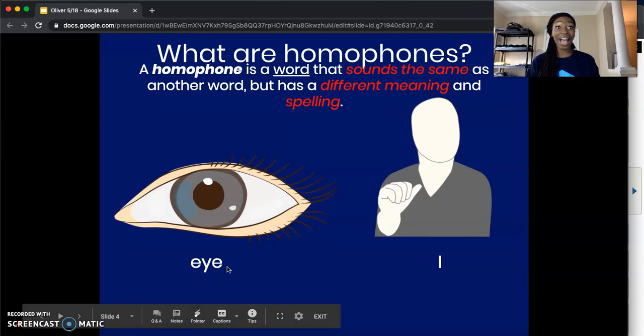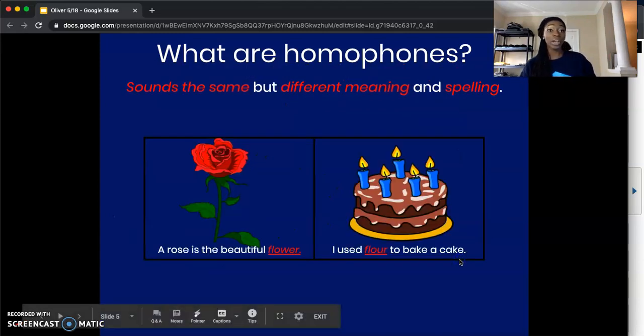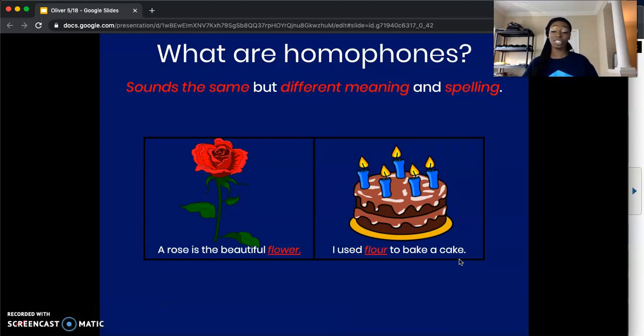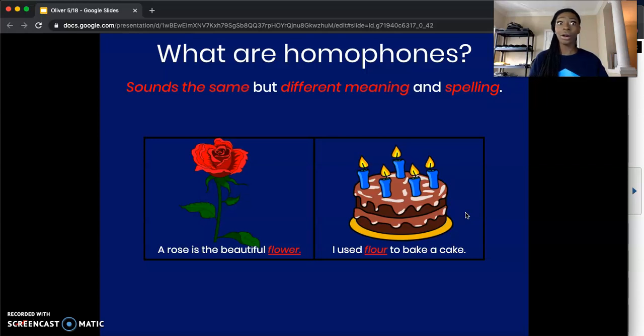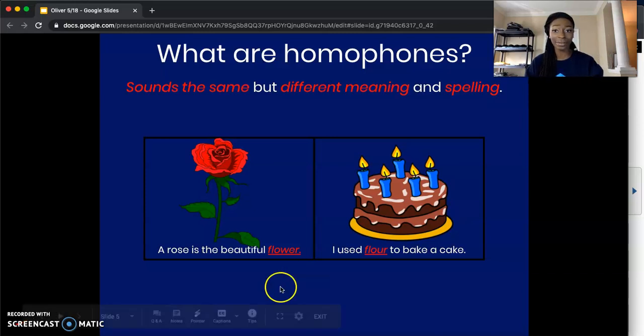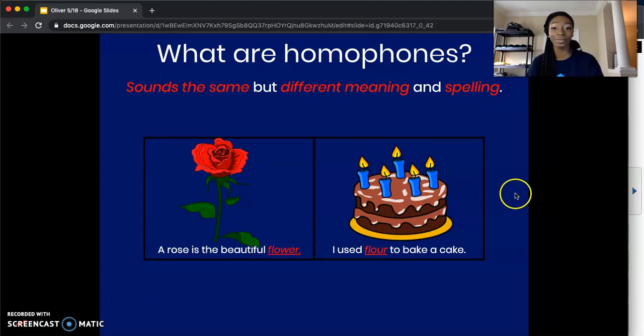Let's look at another example. We have a sentence: 'A rose is a beautiful flower' — F-L-O-W-E-R. And then our second sentence says, 'I use flour to bake a cake' — F-L-O-U-R. So we have one 'flower' that means a plant in a garden, and we have another 'flour' that means an ingredient in a cake. You hear how they sound the same, but they have two different meanings and they're spelled differently. Homophones can be really, really tricky. But after our lesson, I'm sure they won't trick you anymore.